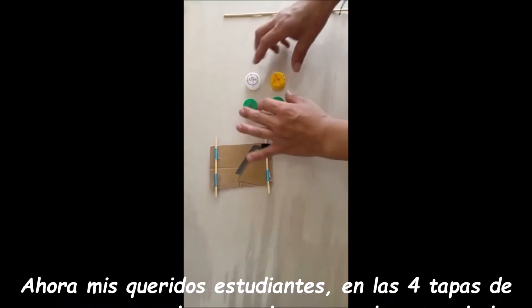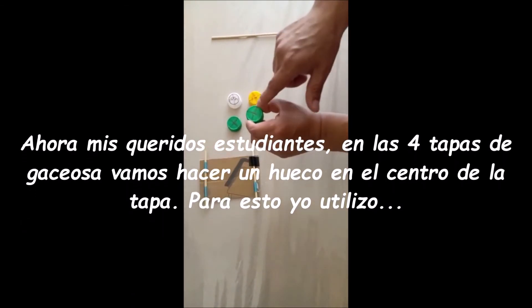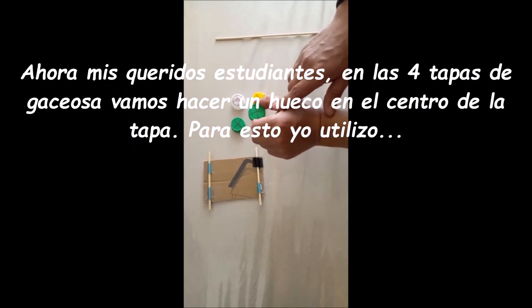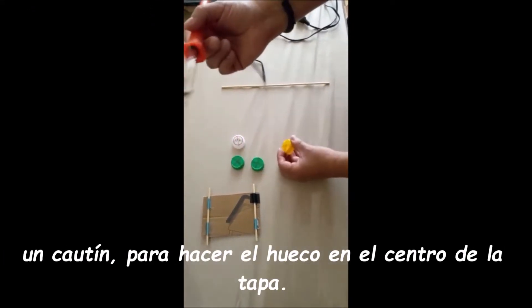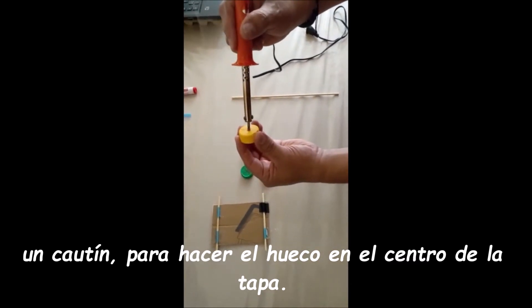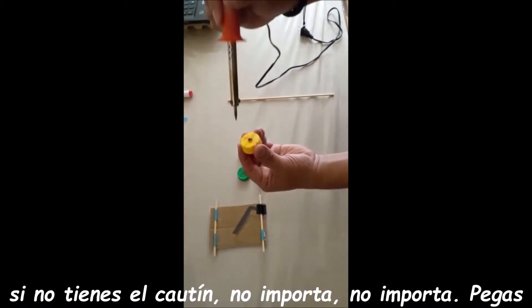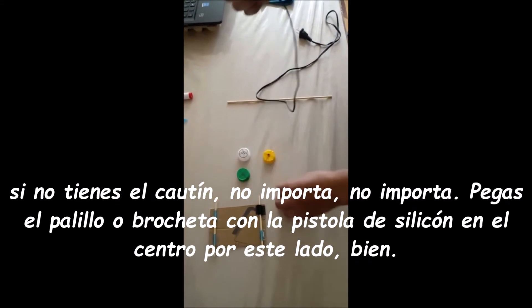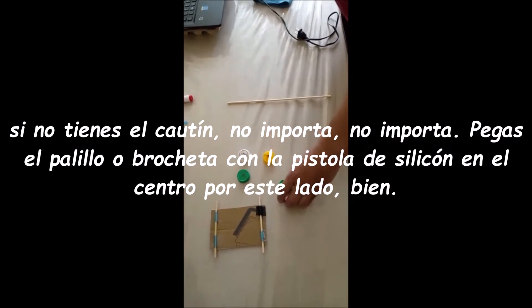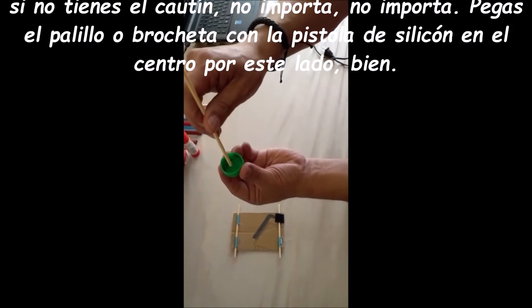Now my dear students, in the fourth of the top, let's make one hole in the center of the top. For this, I use the soldering iron to make the hole in the center of the soda top. If you don't have the soldering iron, no matter — you can glue the chopstick or skewer with silicone gum in the center on this side.